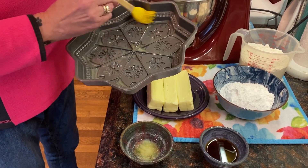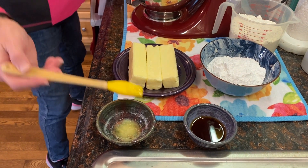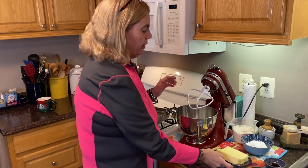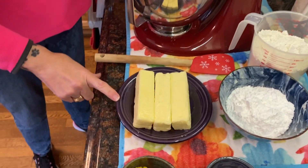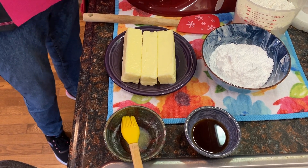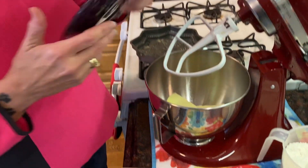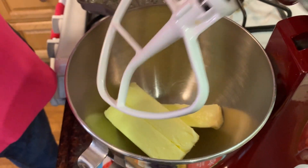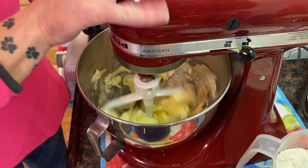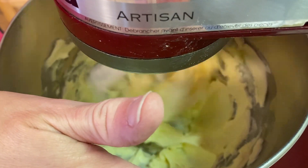Now we're going to get started on our batter. The first thing we're going to put in is three sticks of butter. I took it out of the refrigerator last night and set it out because you want it to be about room temperature — a little bit soft. I'm putting this in my KitchenAid with the paddle attachment and we're going to beat this for a couple of minutes until it gets nice and fluffy. Don't skimp on the beating time — we're going to let that go for about three or four minutes.